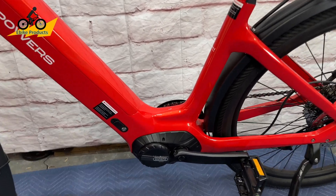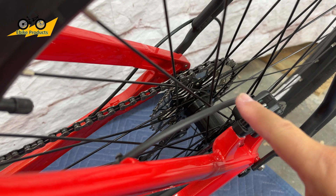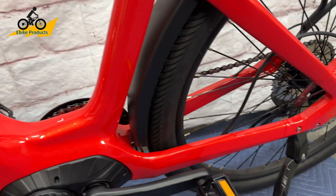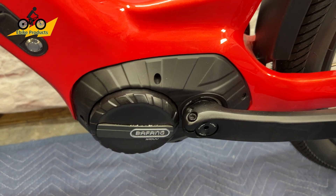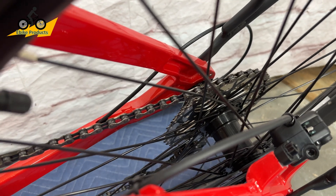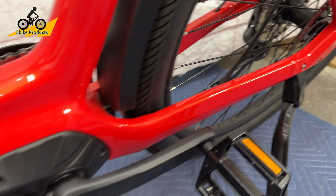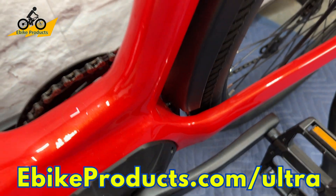For those not familiar with the difference between a mid-drive and a hub drive: the motor is located in the middle of the bike, and if you look toward the back, there is no motor. The back of the bike is just like a regular bicycle with gearing and disc brakes. All the power comes from the motor in the front, and it takes advantage of the gearing ratios in the back. So when you're pedaling up a hill and need easier gearing, you can switch gears and the motor will take advantage of that because it's spinning along with your pedaling.